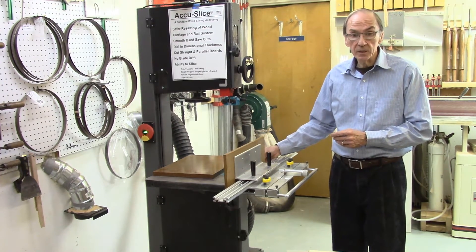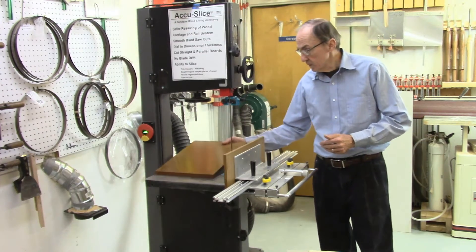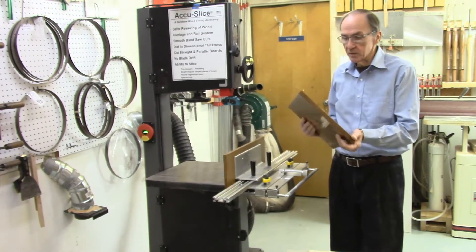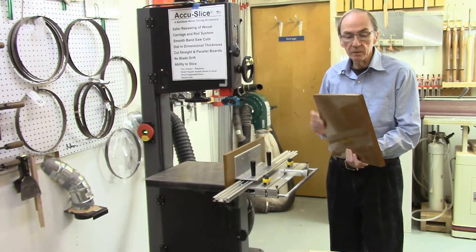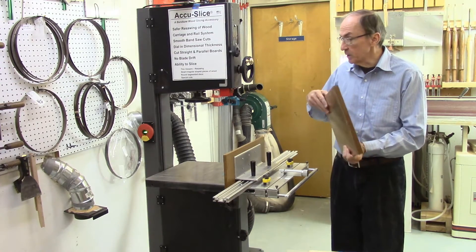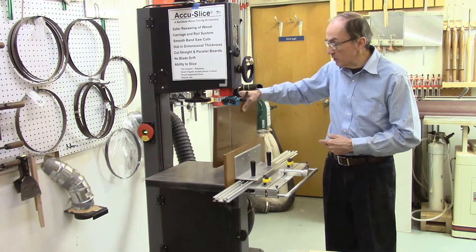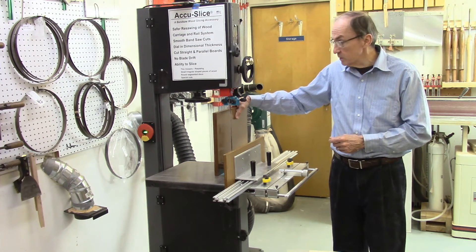To evaluate the ability of the AccuSlic to cut larger rings and boards, we first produced a new Sacrificial Fence. This new Sacrificial Fence measures 3/4 of an inch in width, made from MDF, and is 12 inches high by 16 inches long. This will fit on our existing bandsaw, which has the capacity to cut boards up to 12 inches in height.